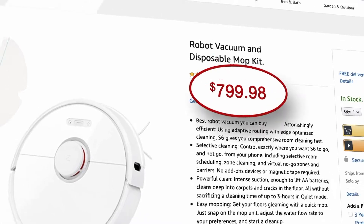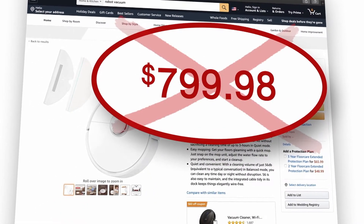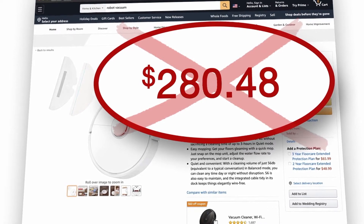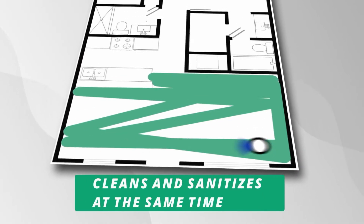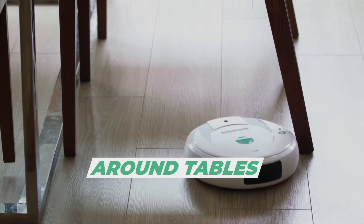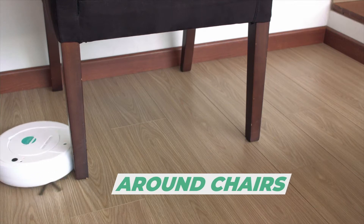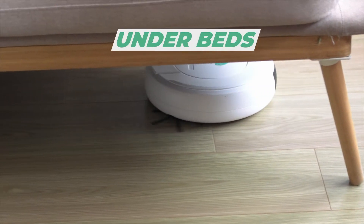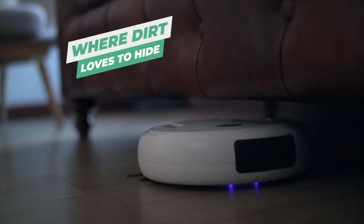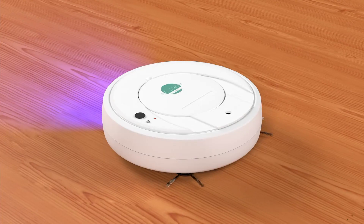If you've been wanting a robotic vacuum but don't want to pay the high price, Nitron is the affordable cleaning breakthrough you've been looking for. It cleans and sanitizes at the same time in every corner of your home, down hallways, around tables and chairs, even under beds, and in tight spaces where most vacuums can't reach, capturing dirt where it loves to hide.